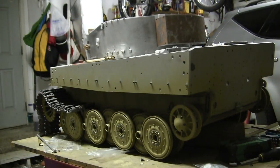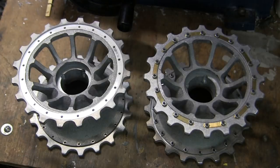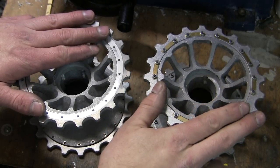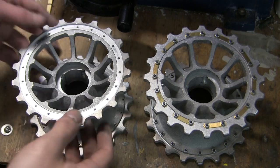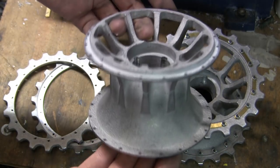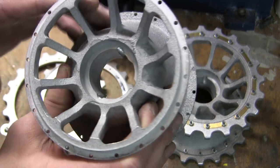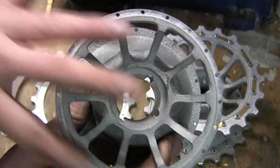Last video update, the model sprockets and idlers have been assembled and installed to the model. Moving to the model's drive sprockets, the kit supplies you with two very nice, very detailed, and very functional metal drive sprockets. These sprockets break down like they do on the real tank, in that the gear teeth are separate from the main sprocket hub. The hub itself is made out of a single piece cast aluminum casting, which is then machined with its recesses and mounting holes pre-drilled in.